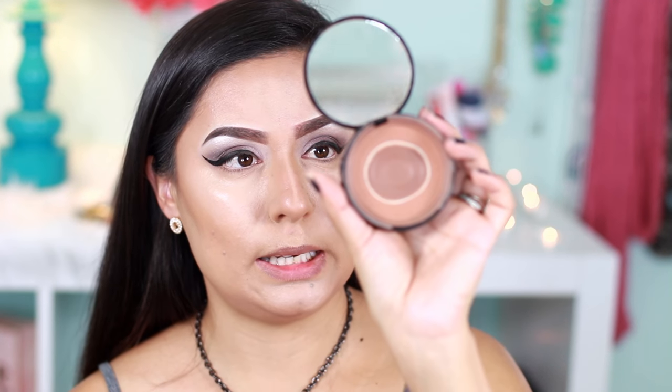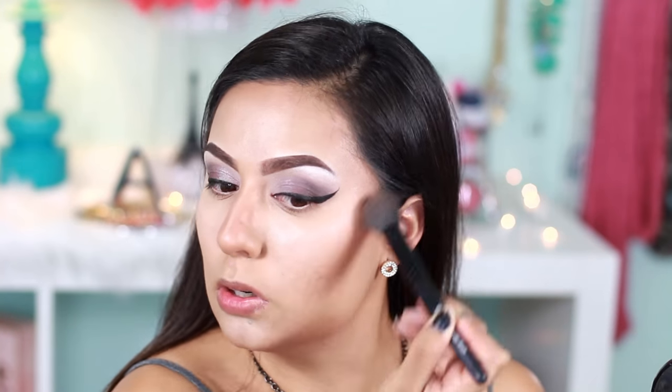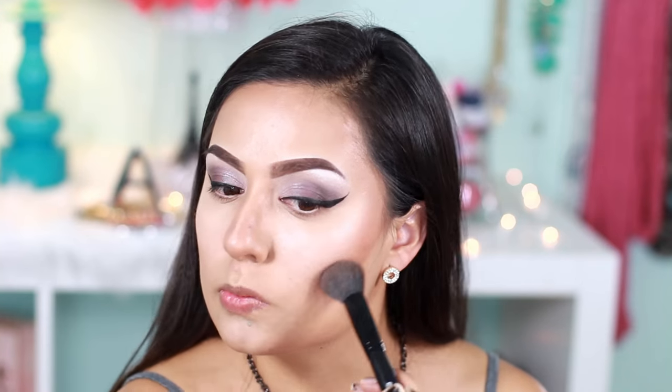I'm going to apply a little bit of bronzer. I'm using this NYX Matte Bronzer in Deep Tan and I'm going to apply that with this e.l.f. Mineral Powder Brush. Now to smooth everything out and make it all look put together...